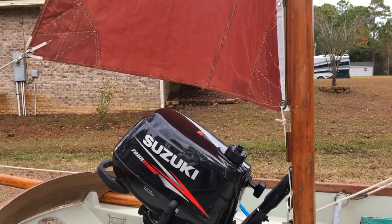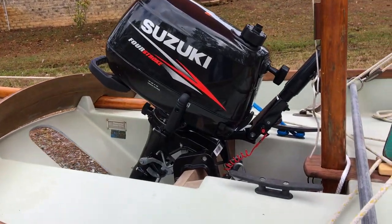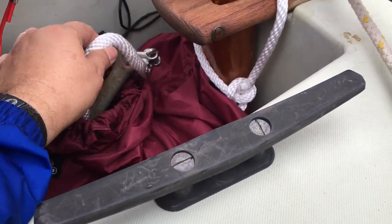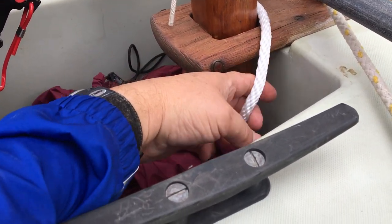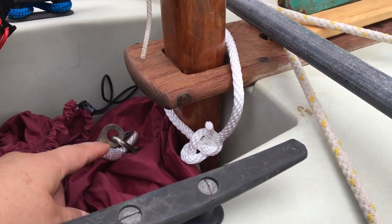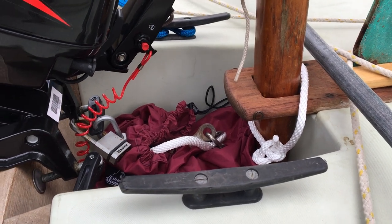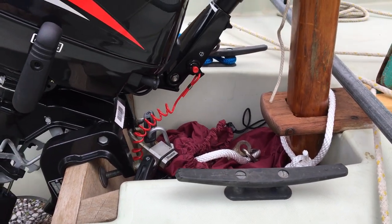Here's our mizzen. We decided to put a little anchor back here — about 50 feet of line and a small Danforth. We put the running end of it out the bottom of the bag and tied a bowline around the mizzen mast, coiled all the line in there, and put the anchor on top. So if we need to throw out a stern anchor quickly, we can just grab the anchor out the top of the bag, deploy it, and the line will feed out as needed. There's a nice cleat here to cleat off to.